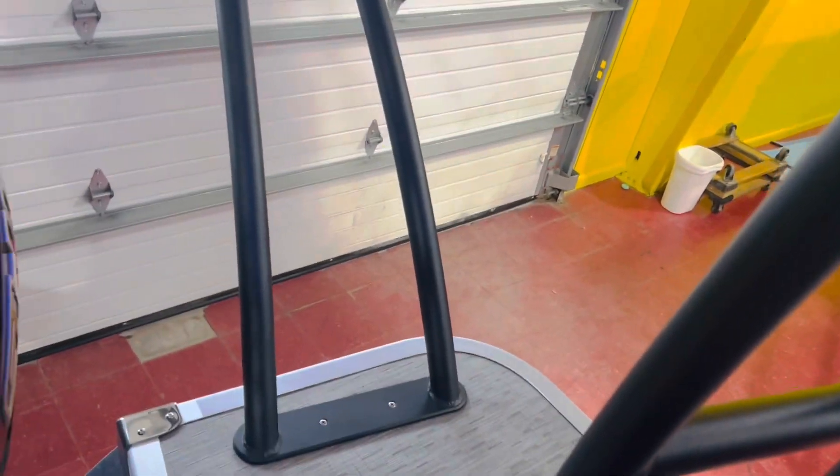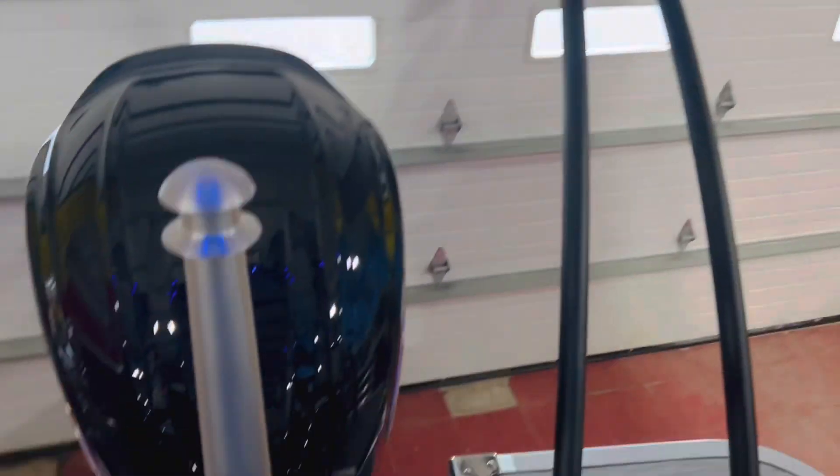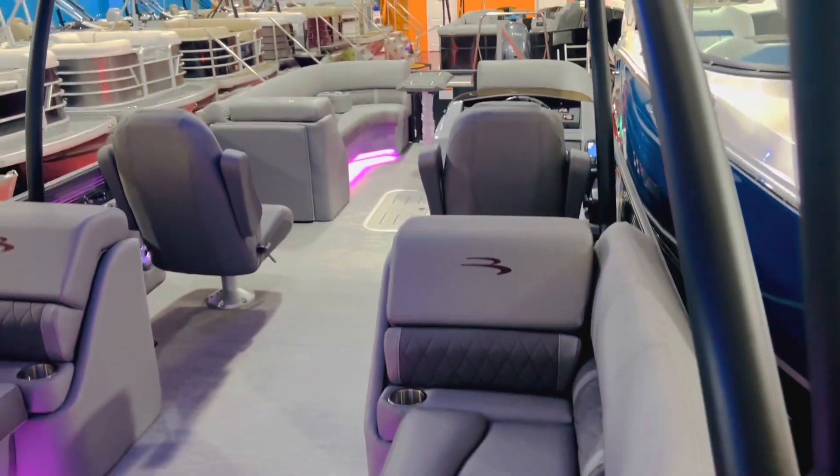Taking a quick walk on the extended deck here — you can see what this side looks like. We have the sliding board there in the way, so we'll come along the back here. We have a stainless steel ladder, and we'll show you on top of the hard top — check that out real quick.